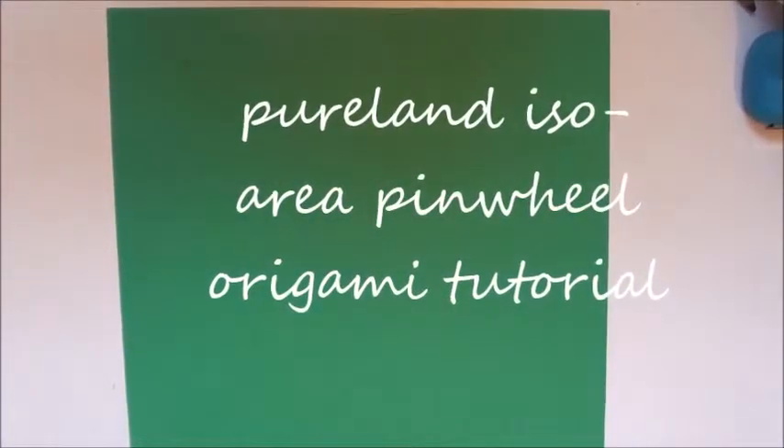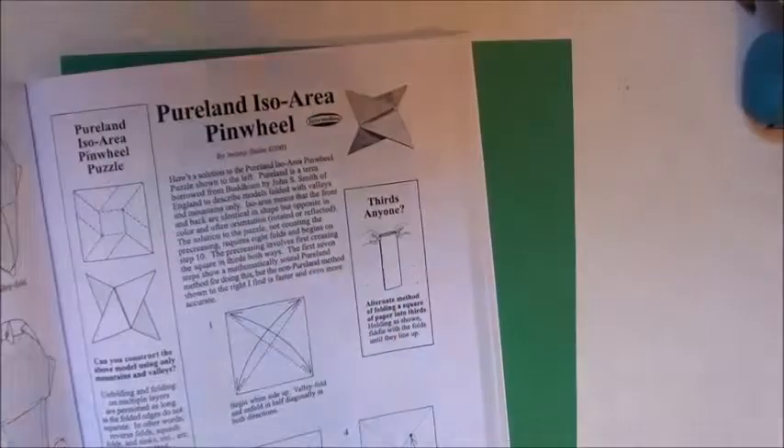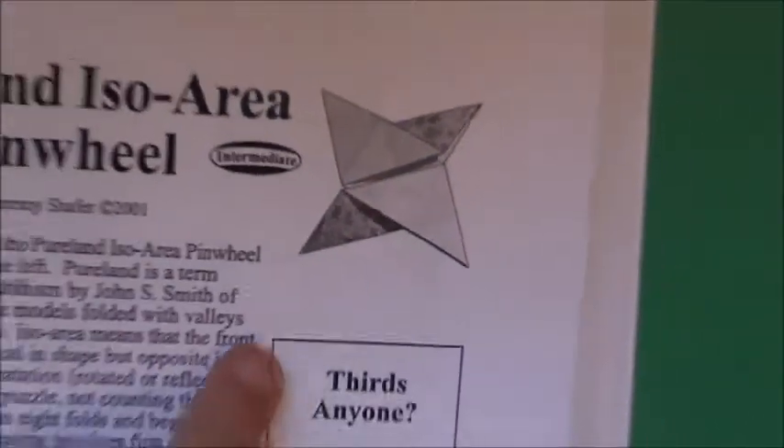Hi, FreshMix72 here with another origami tutorial. This time I'll be making an origami Pure Land Ice Area Pinwheel. It's pure land because it's made using only mountains and valleys — no squashes, no sinks, no inside reverses. Just mountains and valleys. That there is what it will look like in the end, and this is how to make it.